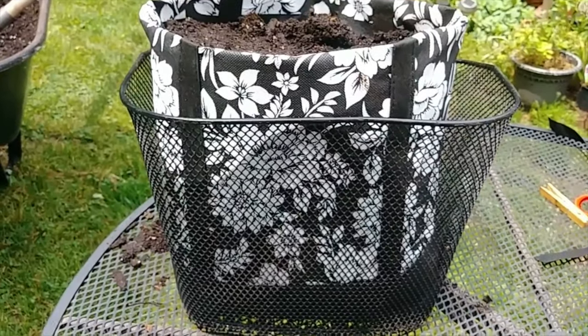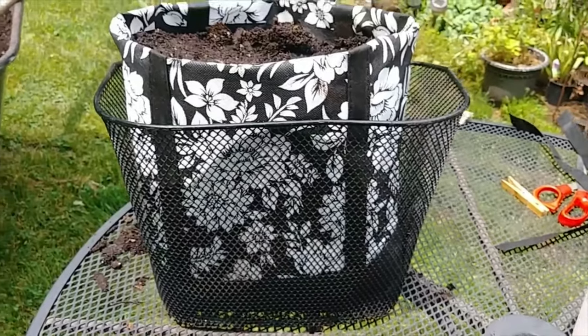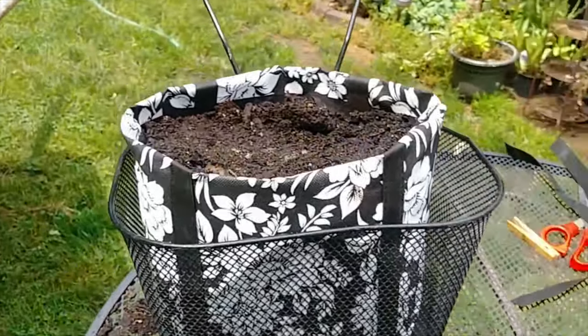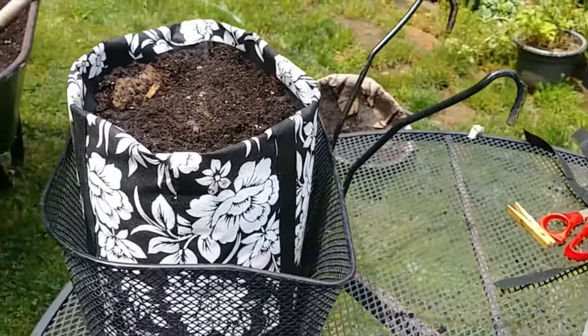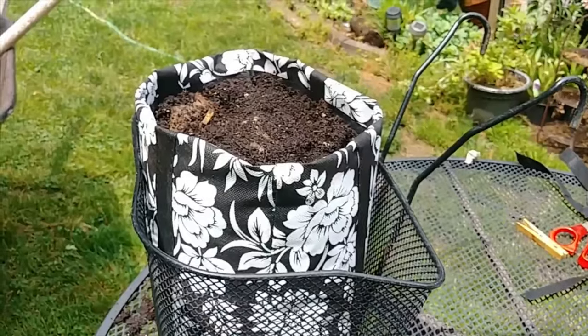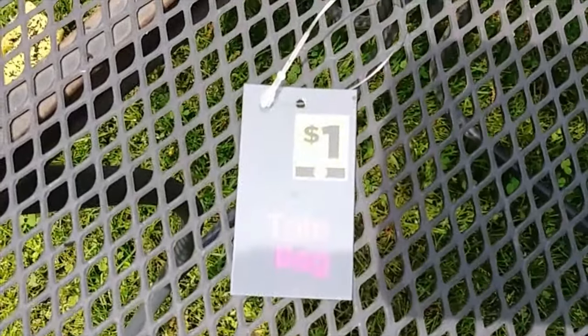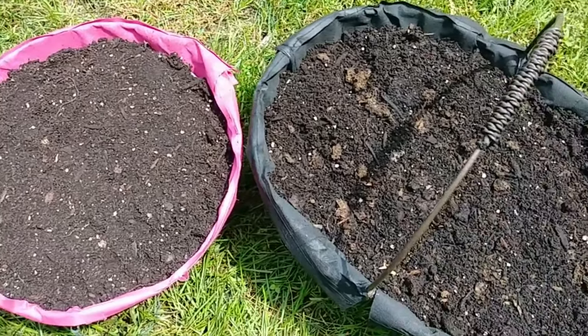You can use these bags for all sorts of baskets. This is a bicycle basket, but I use it to hang on my fence because it has hooks on it — hangs right on my fence. I got these baskets at the dollar store, along with the tote bags that I got at the dollar store.